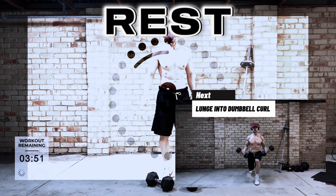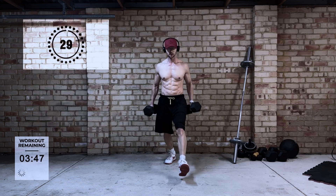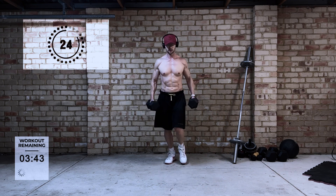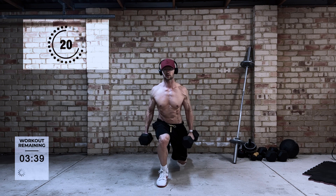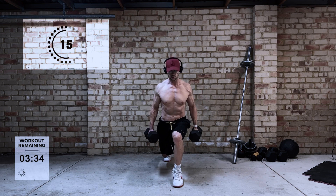Next is the lunge into dumbbell curls. We're doing lunges again but this time around, instead of the shoulder press, we're going to be doing a bicep curl. Same thoughts as before — instead of just doing a lunge and working the legs, we're trying to incorporate more muscles into the movement.